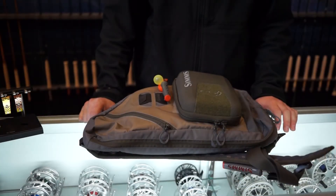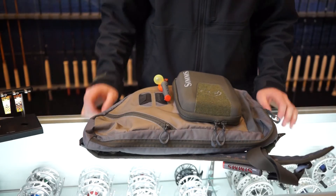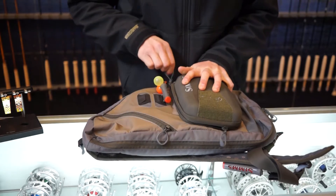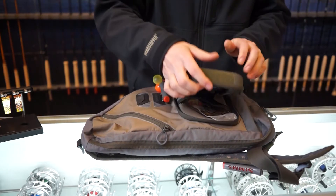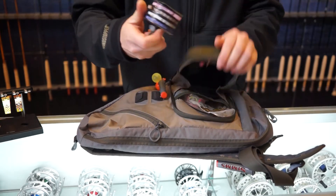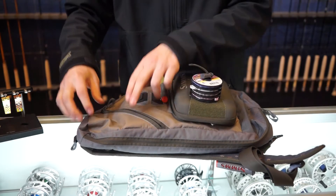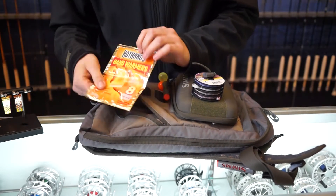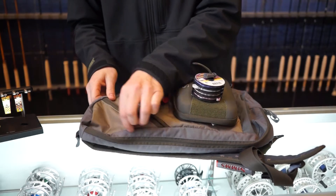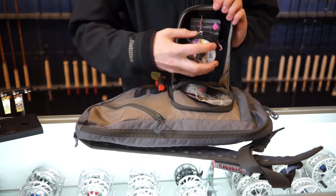Now we're going to take a look at my personal sling pack loaded up and ready to go for steelhead. First thing I'm going to show you is the molded fly box pouch. It has a removable tippet retainer that you can stick out on the top on the velcro, and a small storage compartment up here where you can put things like hand warmers.